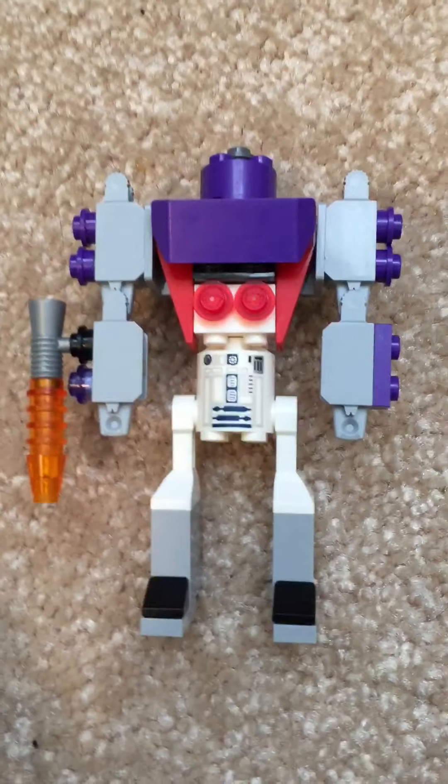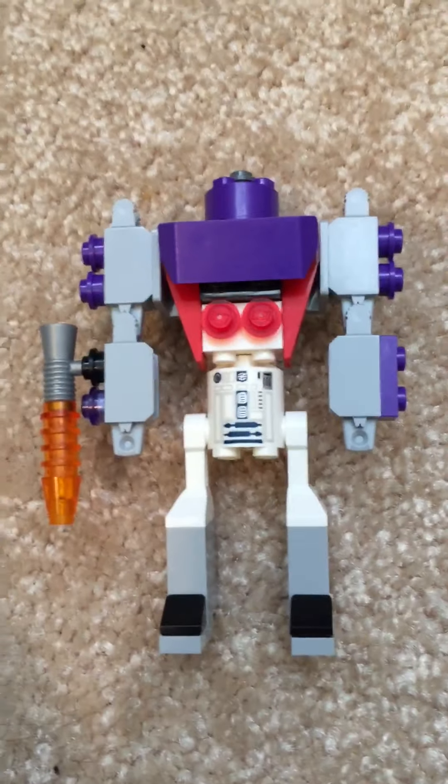Hey everybody, just wanted to make a quick video to show you something cool that I made. You may be unfamiliar with the character, but it is a Lego version of Galvatron from the original Transformers the movie.